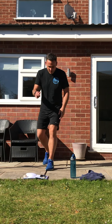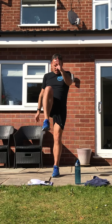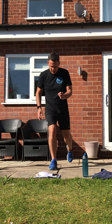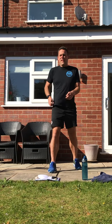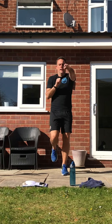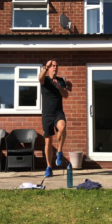We're then going to do a step back and knee up. Step back, knee up — change knees. Step back, knee up. Faster now — we're going to run and punch at the same time. Get those knees up, punch out in front of you.